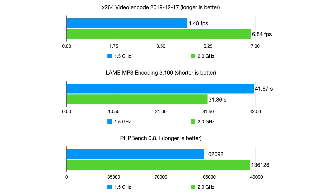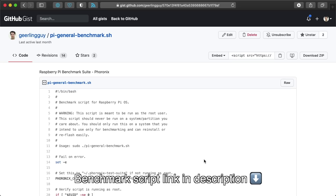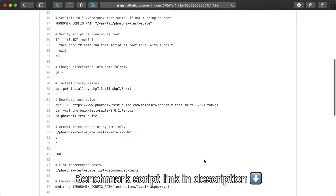So now the Pi is running at 2 GHz, and I wanted to see how that affected performance. I ran the same three tests using Phoronix that I did in my initial CM4 review, and the speedup in each benchmark was almost exactly 28%, which is expected since the clock speed difference between 1.5 and 2.0 GHz is 28%. If you want to run this test yourself, there's a link in the description to a shell script I used to install and run the exact Phoronix test suite.